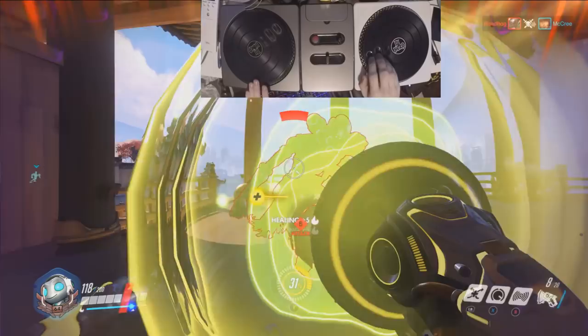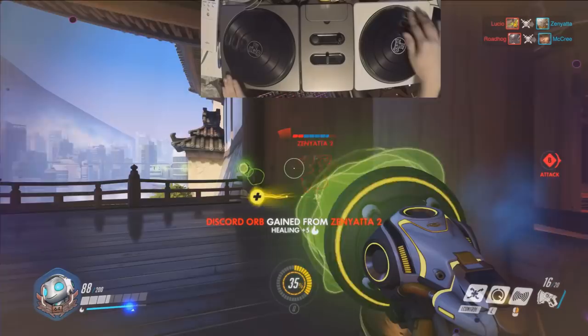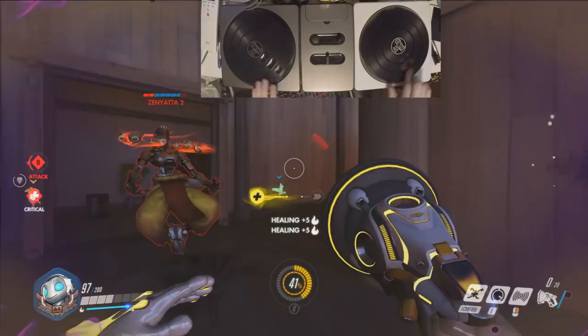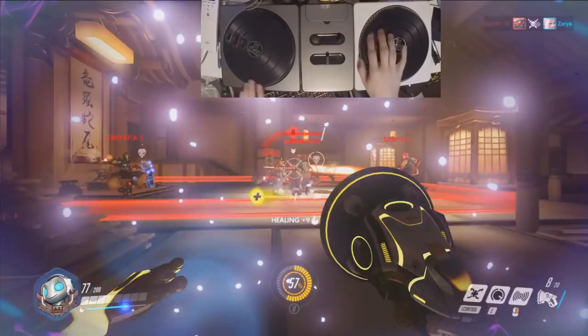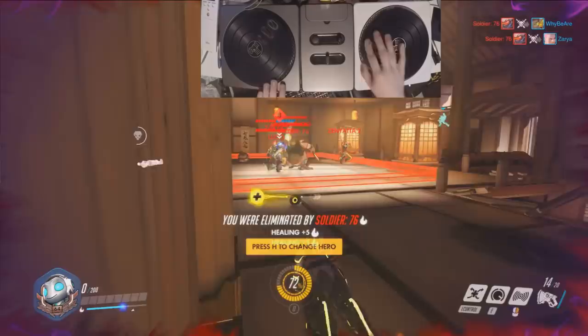Hello, enemy team — just ignore me please. I said, ignore me. One-on-one fight: idiot versus lazy AI — who's gonna win? Well, that's a good question — nobody's gonna win. You took my health — ultimate! Whatever. Alright, come on Zarya, let's go, let's roll out properly right there.